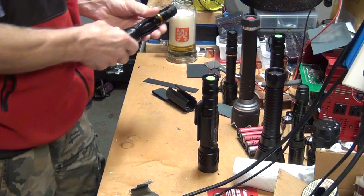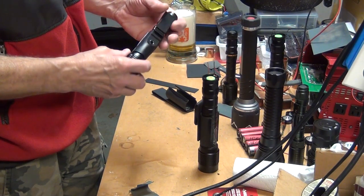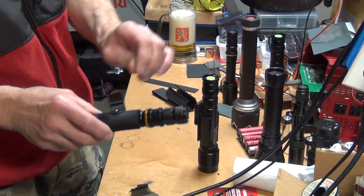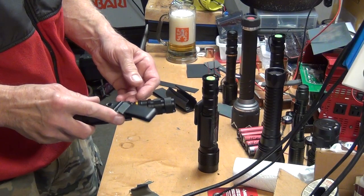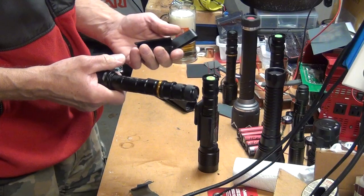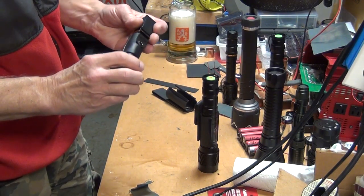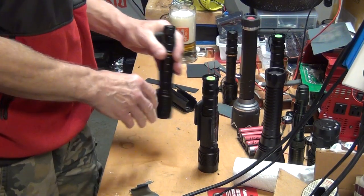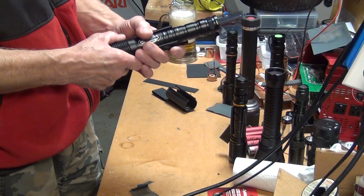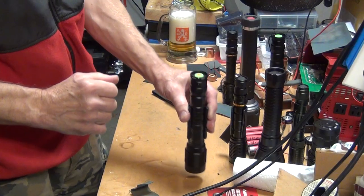This was my first one that I put together just before midnight and I used this clip from a gun holster. It doesn't really work very well but it still does the job. The basic idea is that the flashlight will just clip in nicely and stay in nicely.